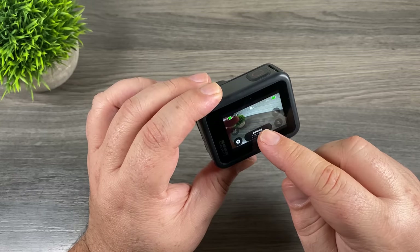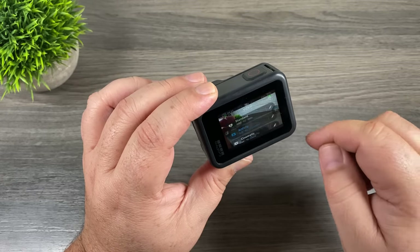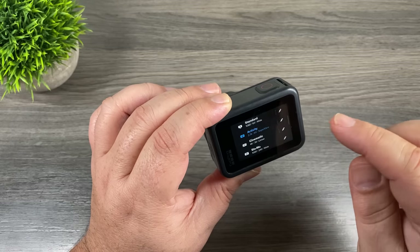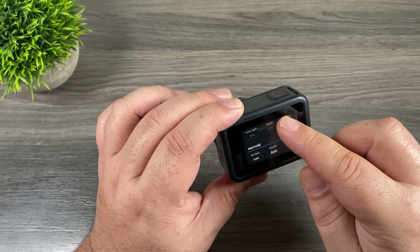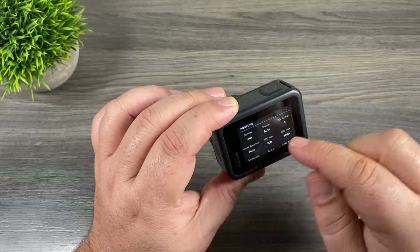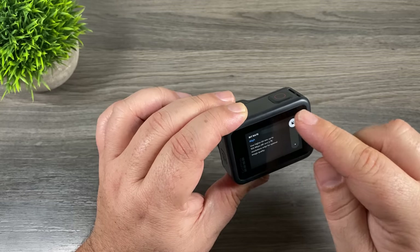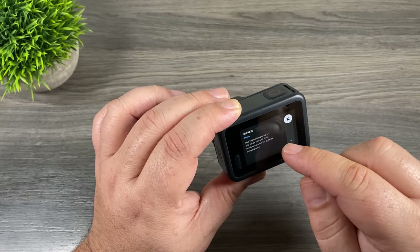To adjust the bitrate, click on the button where you change your modes — this setting can be set per custom mode. For example, going into my cinematic setting and scrolling down to Protune, you can see the bitrate option which is currently set to low. If you click on it and swipe up, that sets it to high.